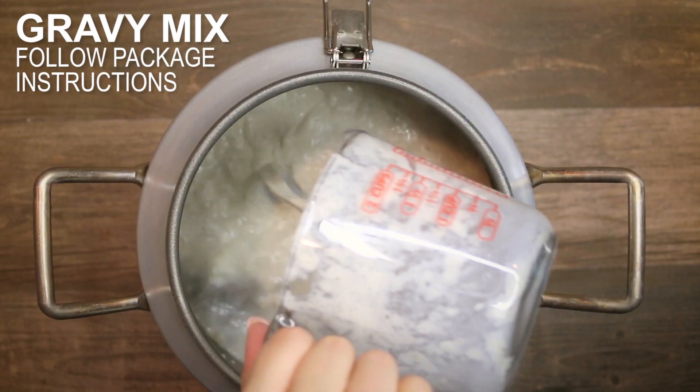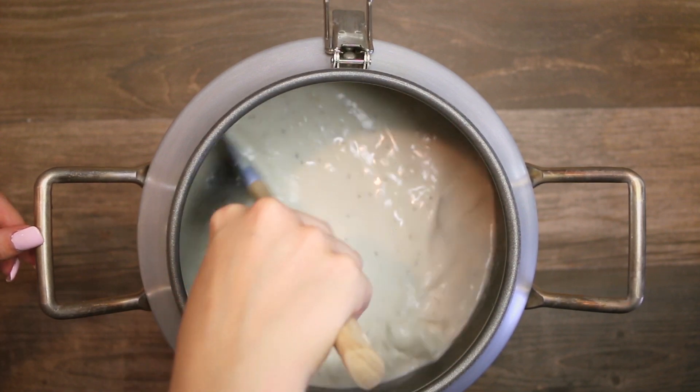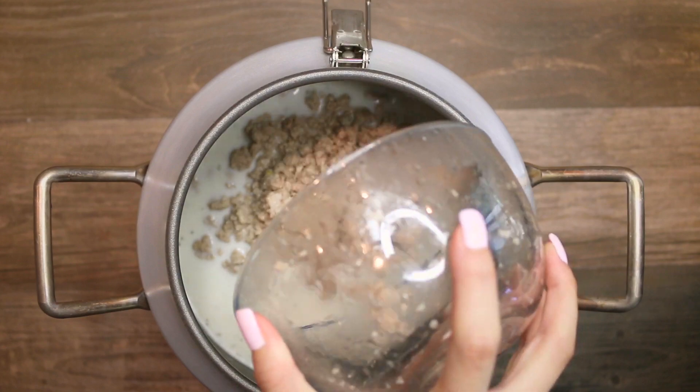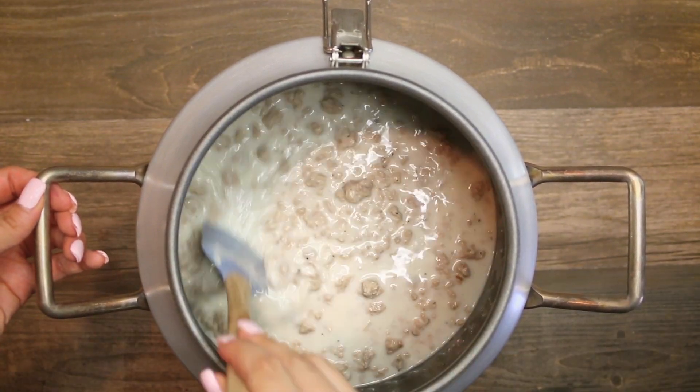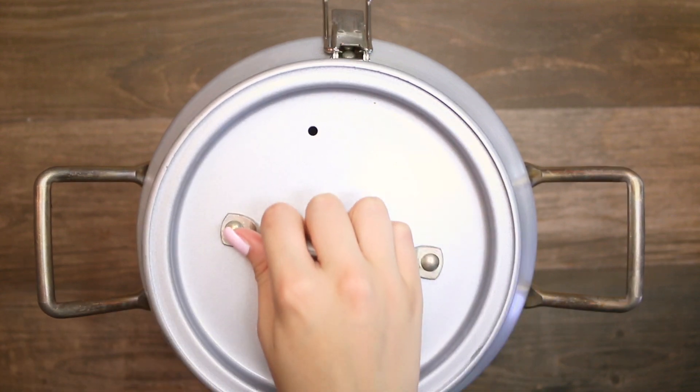Some people would probably make their own gravy, which you can do — you can put it in the can cooker — but for time's sake I used the pre-packaged Pioneer brand and it was delicious. I can't overstate how much I love the can cooker, because when you're hunting and you can just throw something in a pot